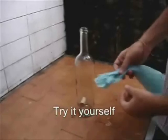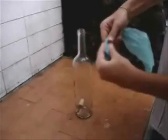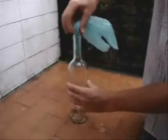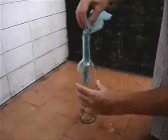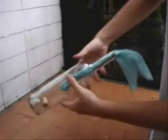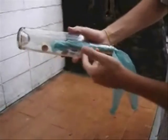Let me show you how. To take the cork off the bottle, this is what you have to do. Take a plastic bag, roll it and put it inside the bottle — like this. Then you're going to put the bottle upside down and let the cork fall next to the plastic bag.